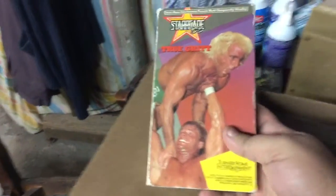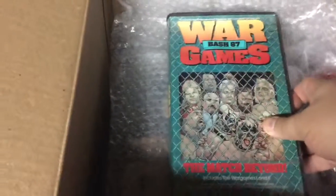Starrcade 88 True Grit. I hope they got this — he said it was a pay-per-view he wanted me to fix. And that's probably the 120. I'm not concerned about that right now. War Games Bash 87.